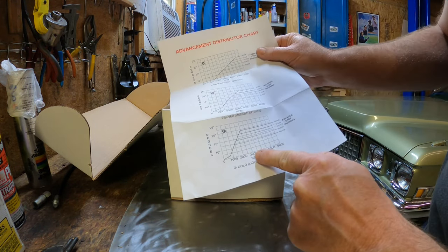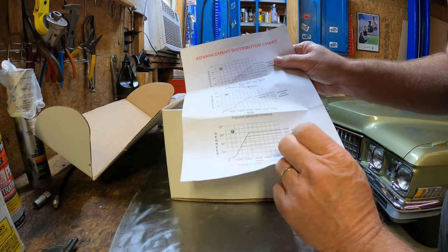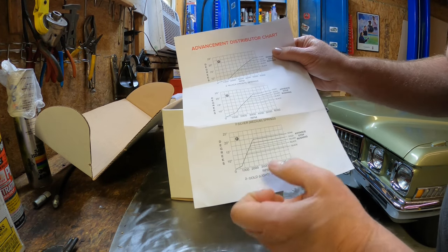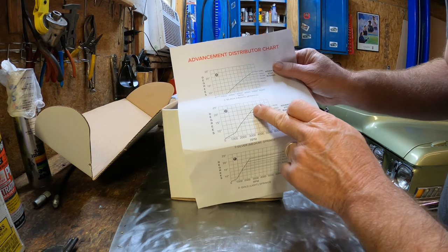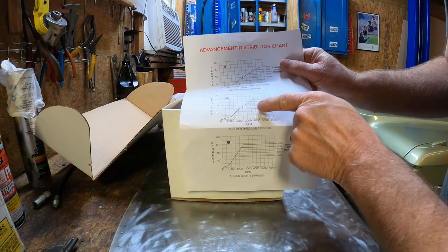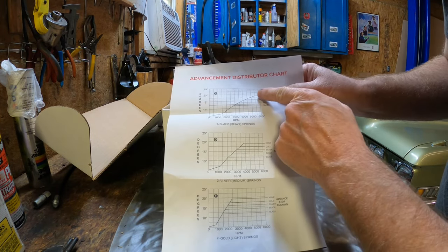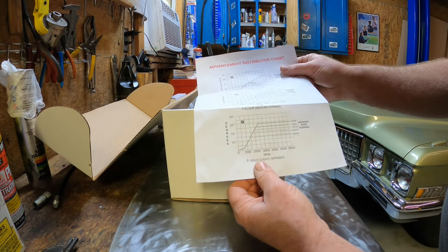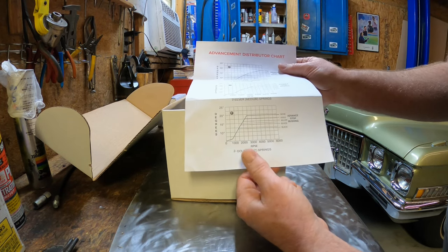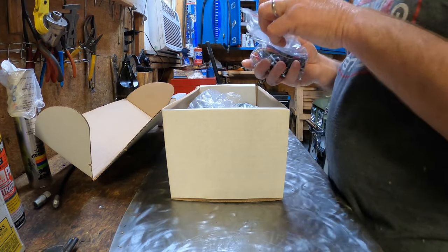According to this graph, with the gold springs, the mechanical advance will go up to just shy of 20 degrees by the time you're at 2,500 RPM. With the silver springs it goes to the same level but at a slower rate, reaching there just shy of 4,000 RPM. With the black springs you have to go up to 5,500 RPM. This engine is bone stock and will probably never get revved to 4,000 RPM or beyond.